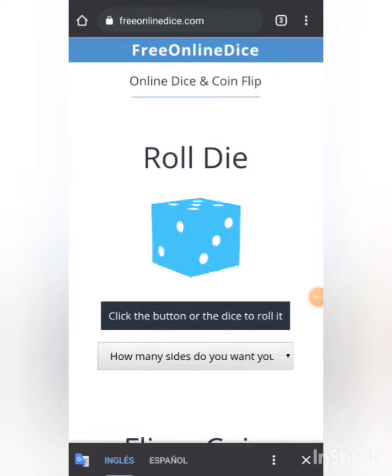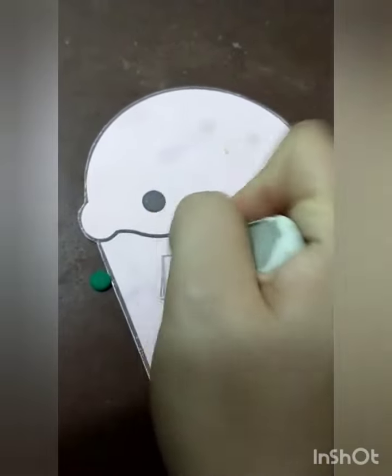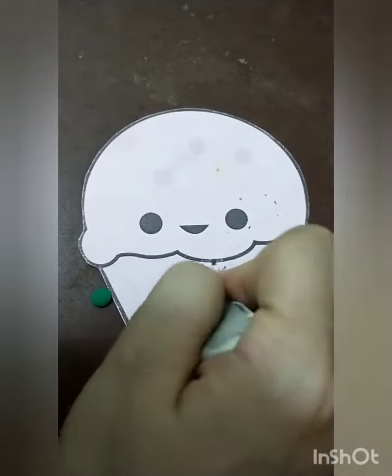Roll the dice. Number five! Please, let's write number five. Okay. Erase it. Number five.